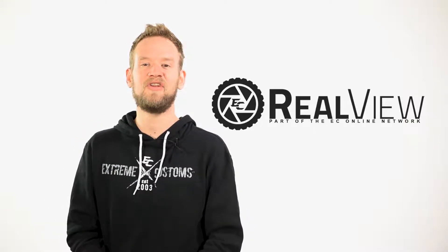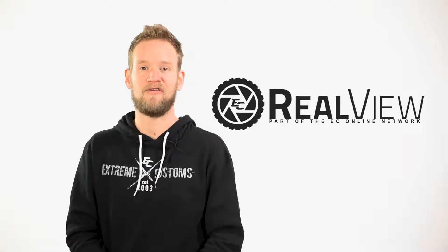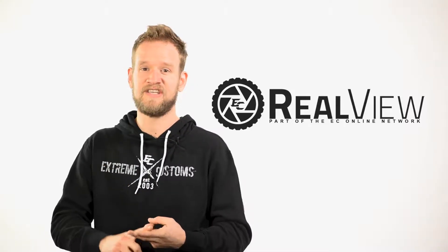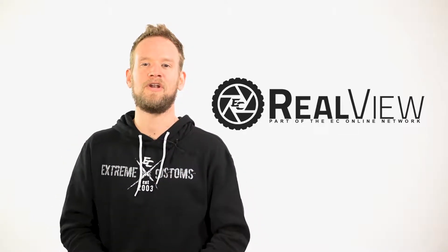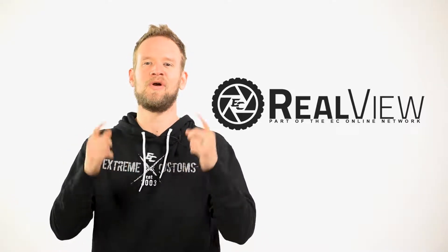Here at RealView, we're giving you an in-depth look on each wheel coming in and out of our warehouse — sizes, finishes, lip sizes, offsets. You name it, all factors that go into your purchase. We're here to provide you the realest view.